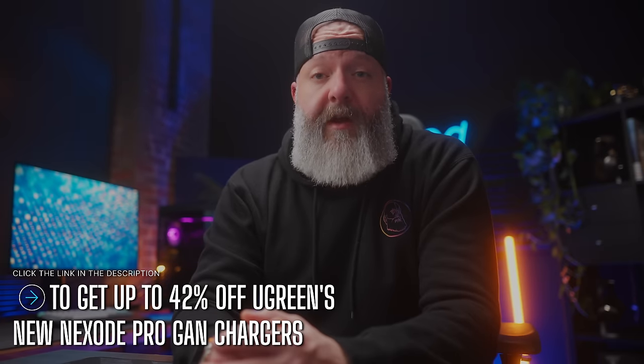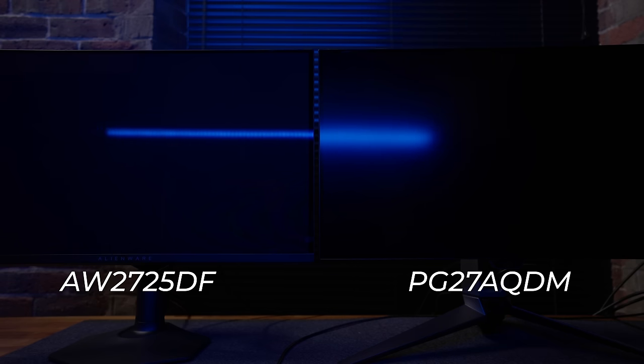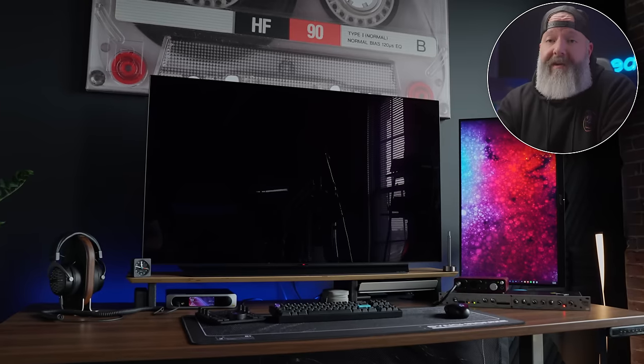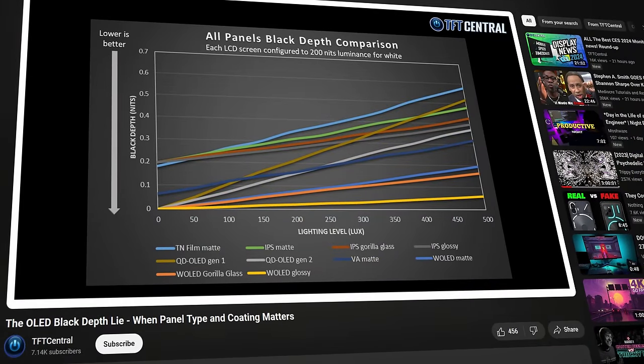One of the first things you'll notice with these monitors is the coating — it looks glossy at a glance, but it's actually semi-gloss, so they do still have an anti-reflective film. It's just not remotely as matte as last year's W-OLED models, and not quite as glossy as a glossy W-OLED TV like the 48-inch LG CX, which is basically a black mirror if there's any light in the room. Some people argue that matte coatings on OLED ruin blacks, making them look more gray with a grainier image. This argument gets pretty deep — there's an excellent breakdown on TFT Central linked in the description.